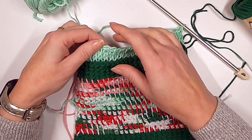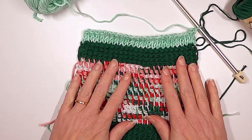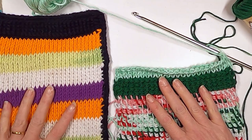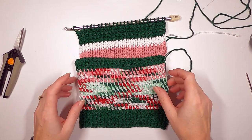You can continue mixing it up and doing whatever you want, making the cloth as long as you want. I'm going to end here and finish it to match on both sides, then make a cute little heart applique to go right there. Okay, I've nearly finished my kitchen cloth — I have to fold it out because it won't fit on camera.